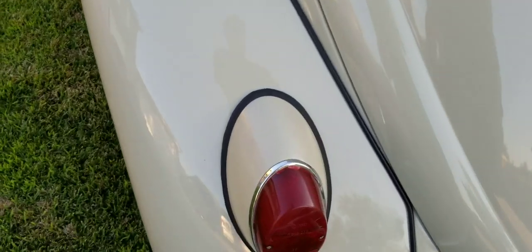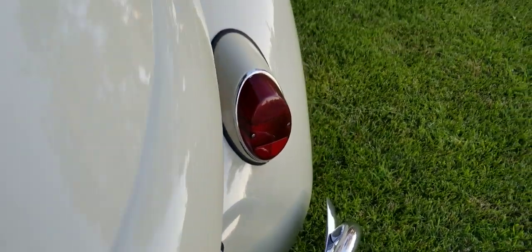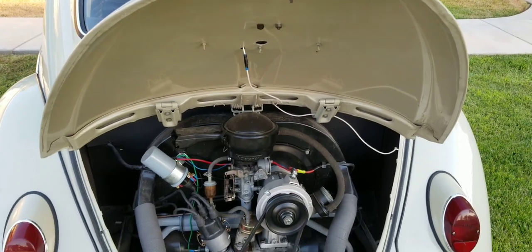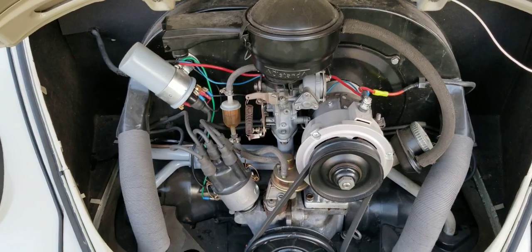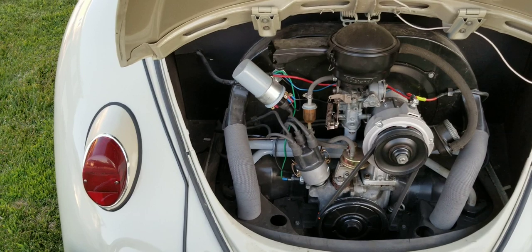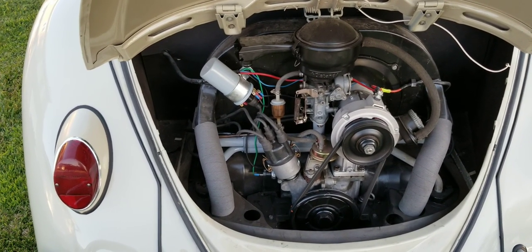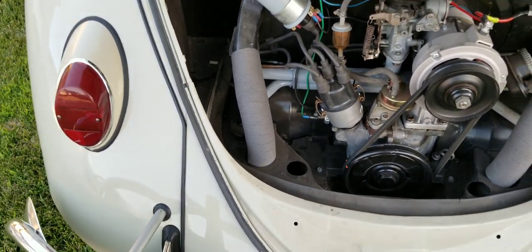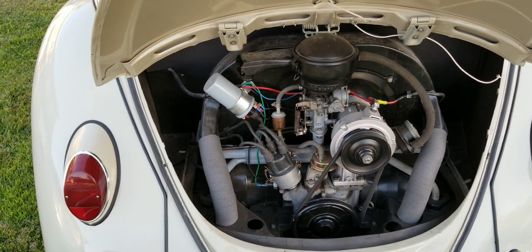These are original taillights — better quality than the aftermarket ones, which is why I point that out. This is equipped with an alternator and a German pulley. It's not a cheap one; these are better quality. The engine is rebuilt all the way through. It also has a 009 copy electronic ignition — it's a pointless ignition, not a high-energy one.